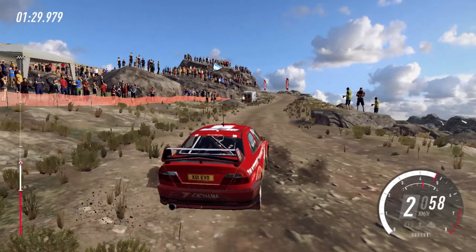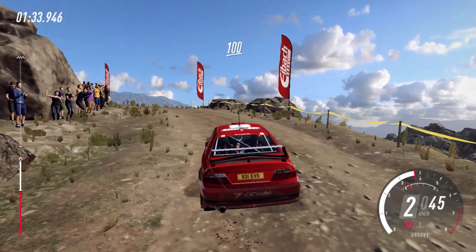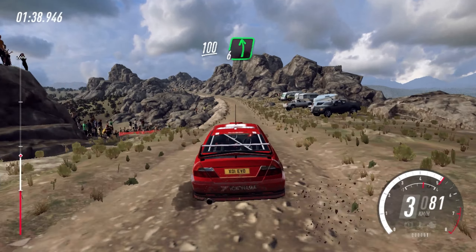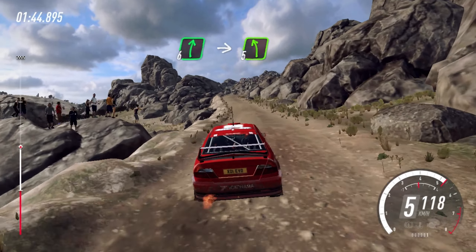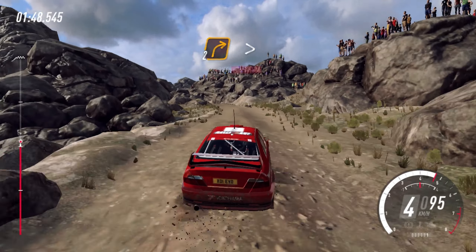Into 6 left. Into 6 left. Into caution, 2 right long, tightens of a narrow bridge. Into 6 left. Into caution, 2 right long, tightens of a narrow bridge. Into 2 right, don't cut. Into 2 right, don't cut. 50.